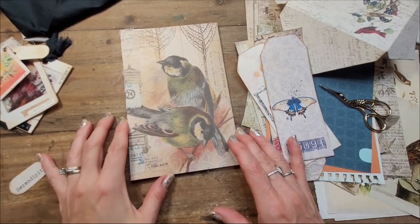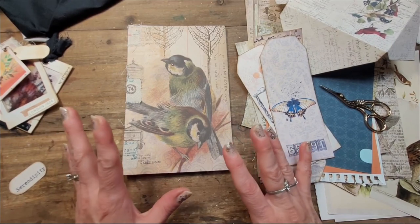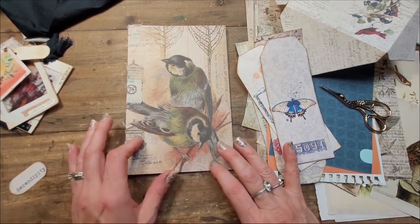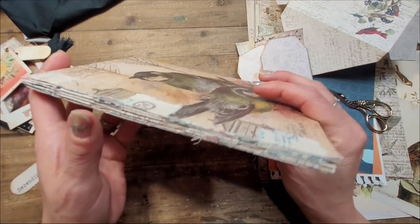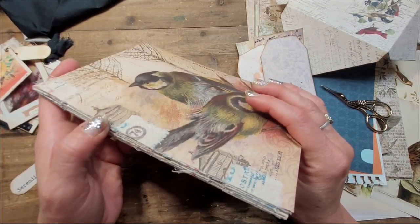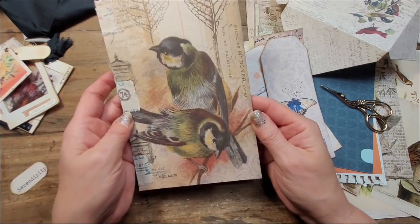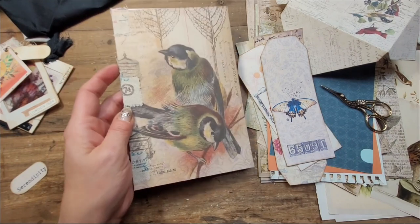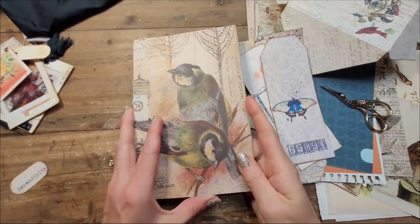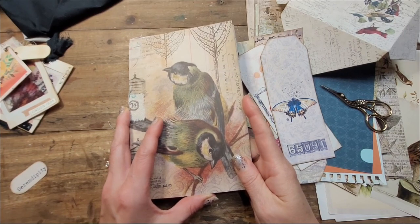Hi, this is Chantal from the Purring Cat Studio and welcome back to my channel. Today I am thinking of decorating this tab booklet that we made together. Thank you so much for your response — oh my goodness, this is my most popular video ever. I'm having so many ideas to decorate this that I had to share.